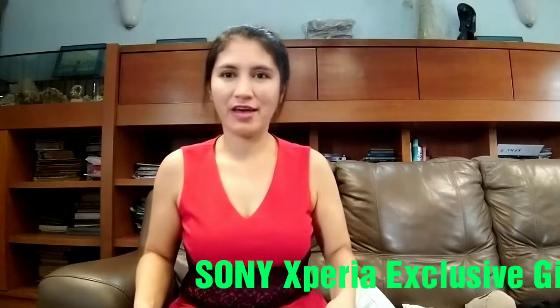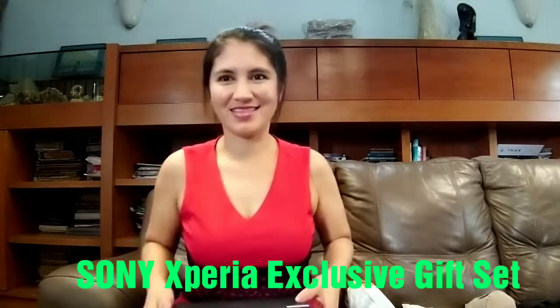Hello guys, welcome back to my channel! Today I will give you some reviews of my product I got from Lazada — the Xperia exclusive gift set. This is a free gift from Sony Xperia, so let's see what's inside.